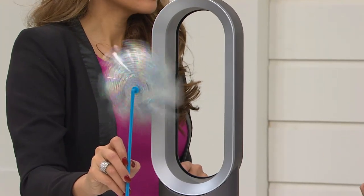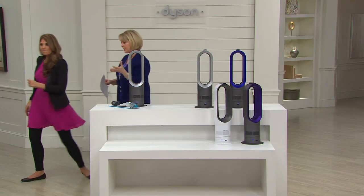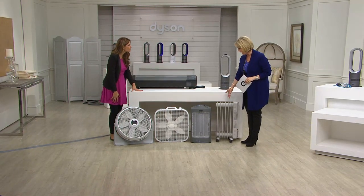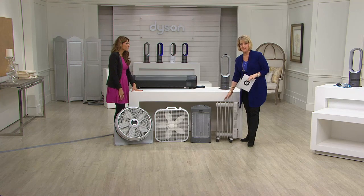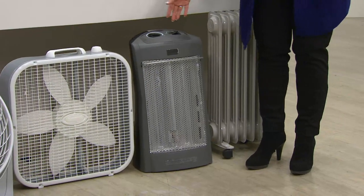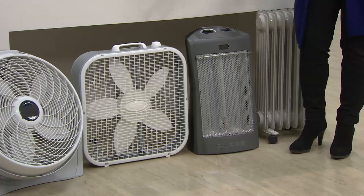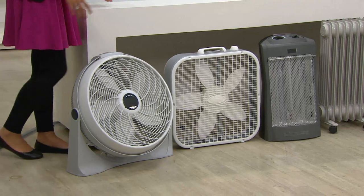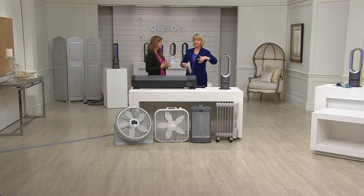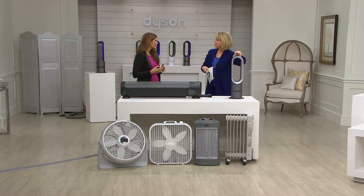Let's talk about your alternatives. We grew up maybe with a radiator where you had to stand right next to it to feel the heat. There are portable heaters, but sometimes they take a long time to heat up. We have box fans and swirl fans — they don't always work fast. And why have to have both a heater and a fan when one unit does both?